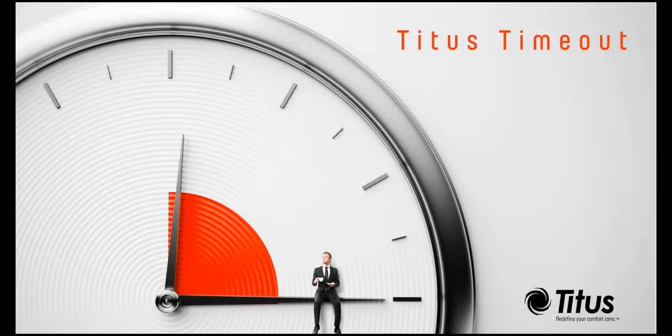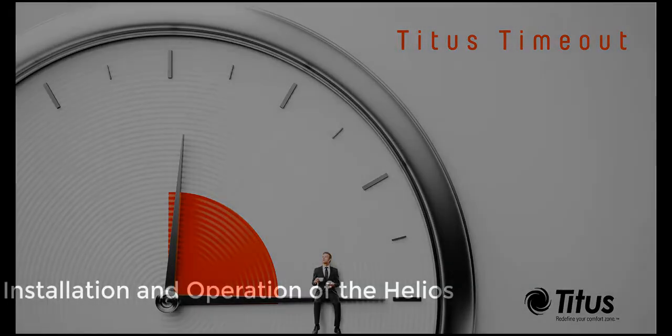Welcome to the Titus Time Out Podcast. This is Mark Costello, and today we will be reviewing the installation and operation of the Helios Solar Power Digital VAV Diffuser.